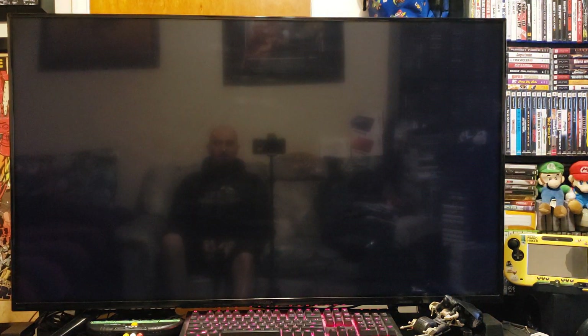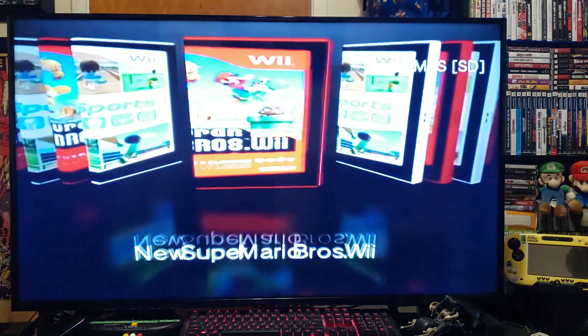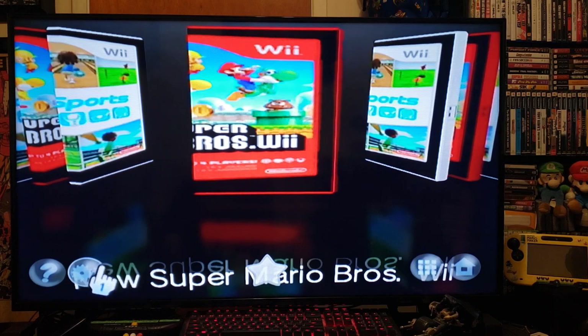It takes a little bit to get started but it will eventually load. Give it a second. There it is — just let it load up. I have two Wii games, but first you've got to go over to Settings.